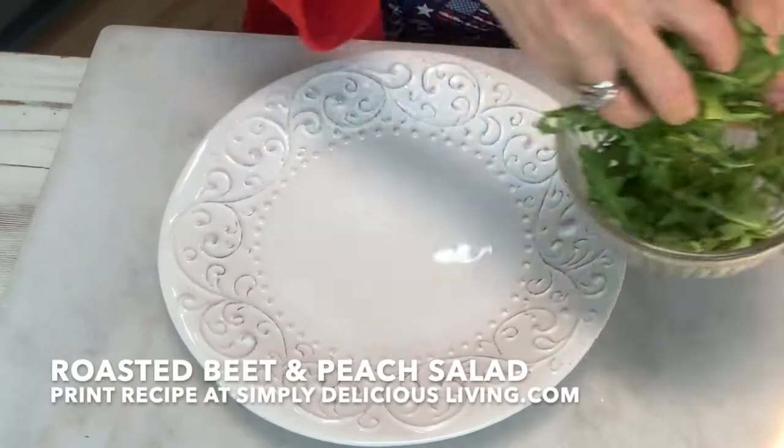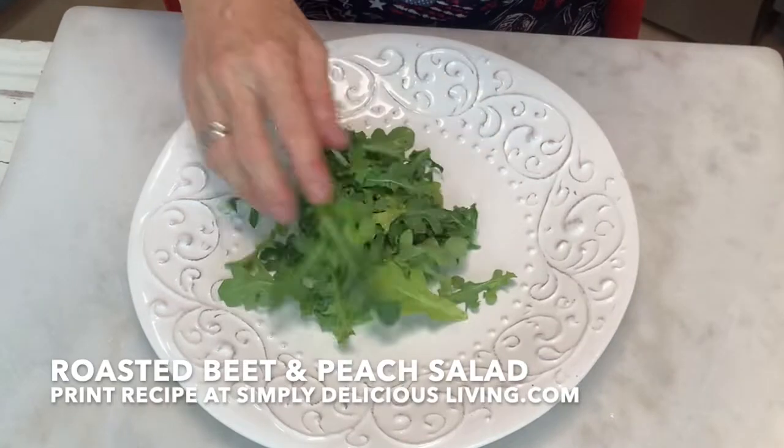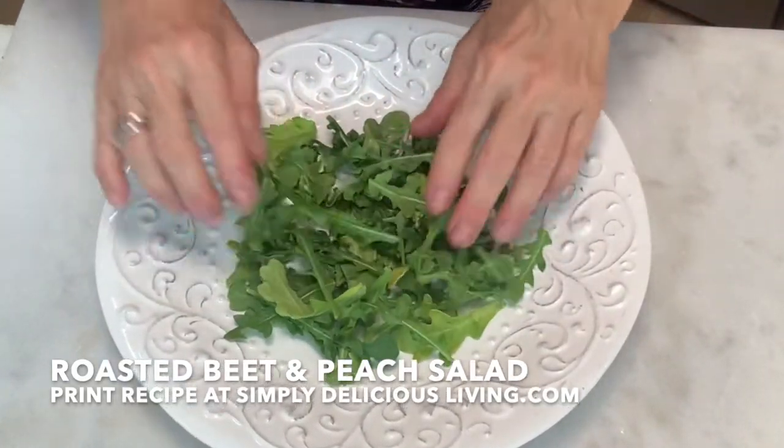The first thing I do is plate some arugula. I'll put it right in the center. Arugula has just a wonderful peppery flavor. I love it in this salad.